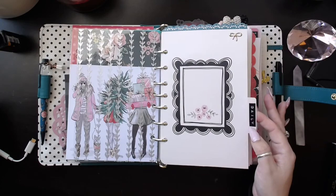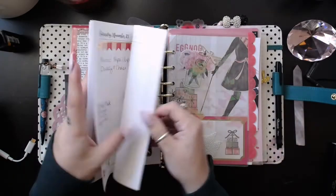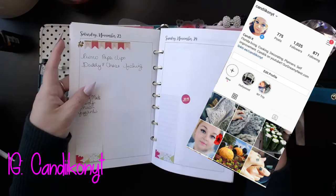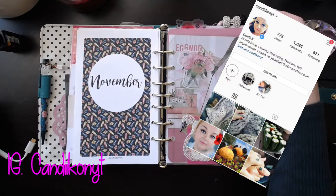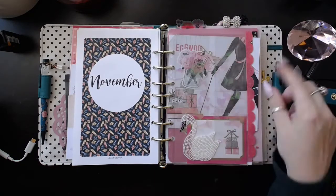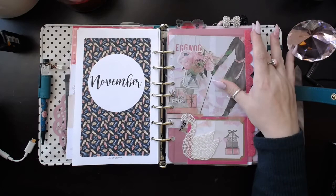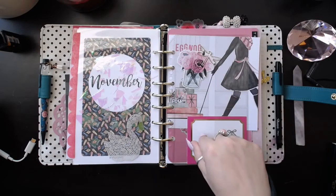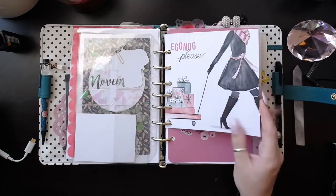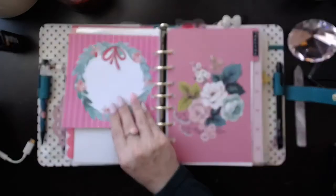This is my daily section, and we're still in November, so there are my November pages. This is another one of those hollow dashboards, which you've seen a ton in my planners. These are from Planner Society. Same paper pad — it really is all the way through, you guys. I love this. Eggnog, please — reminds me of Chase, because he is an eggnog hound.